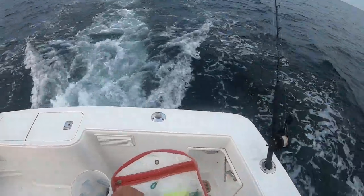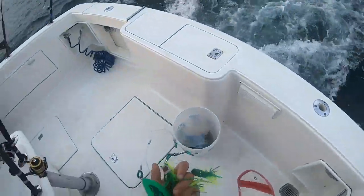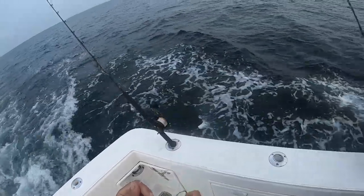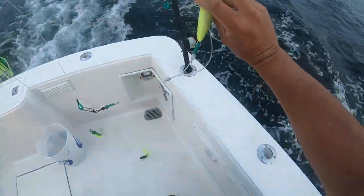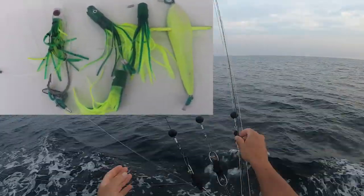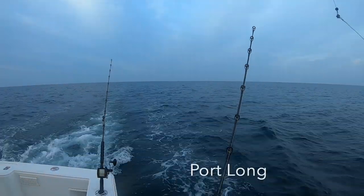So for the first part of the spread on the outriggers, I'm just gonna put small little daisy chains. We're running daisy chains off the riggers. First one is a little bird with a little green daisy chain - that's gonna be the first one.